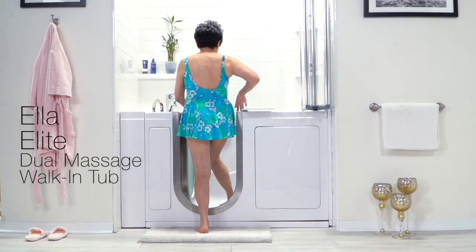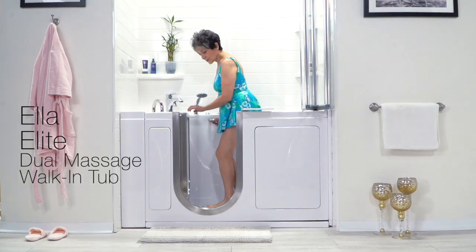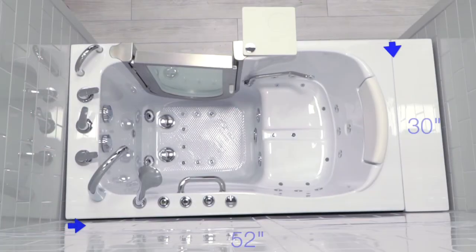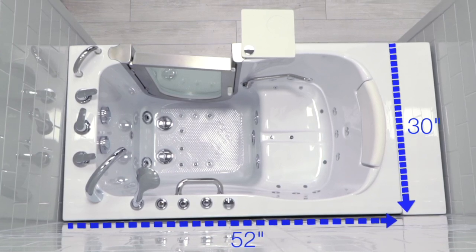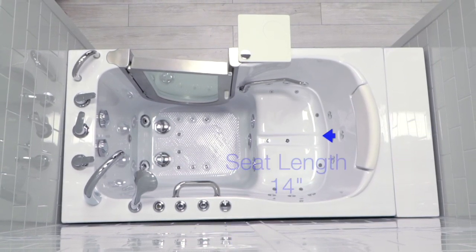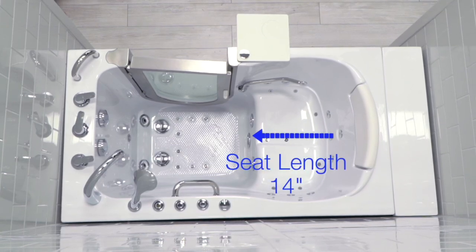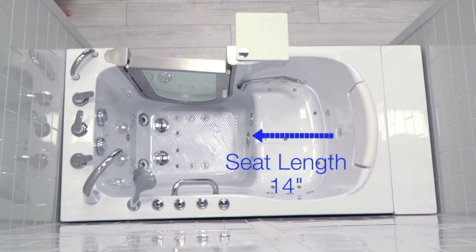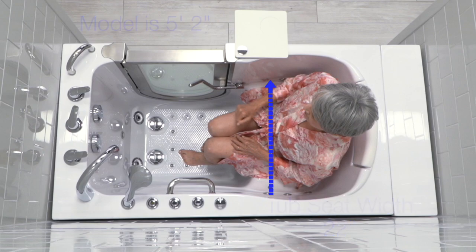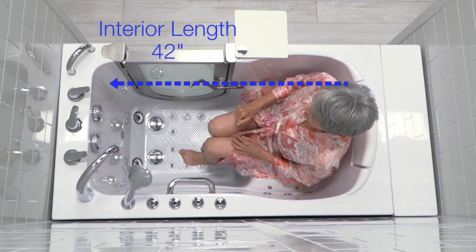Presenting the Ella Elite dual massage walk-in tub. This is a generously sized tub that provides good hip and good legroom for your average size bather. The 14 inch seat length offers exceptional leg support, and a 22 inch wide seat with a 42 inch interior length assures you of a deep relaxing soak.